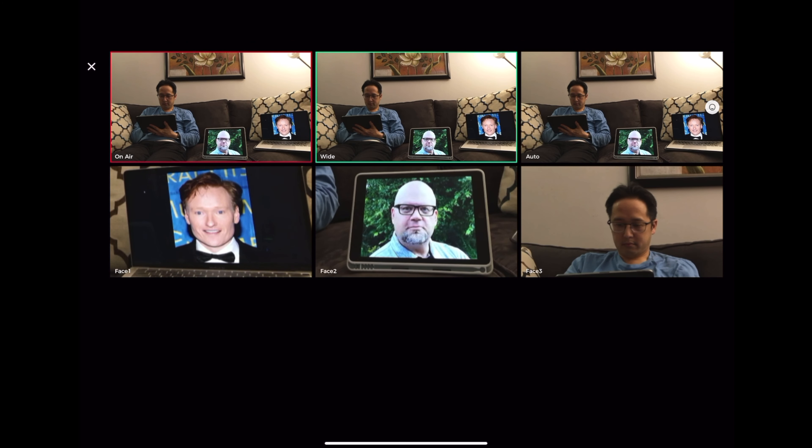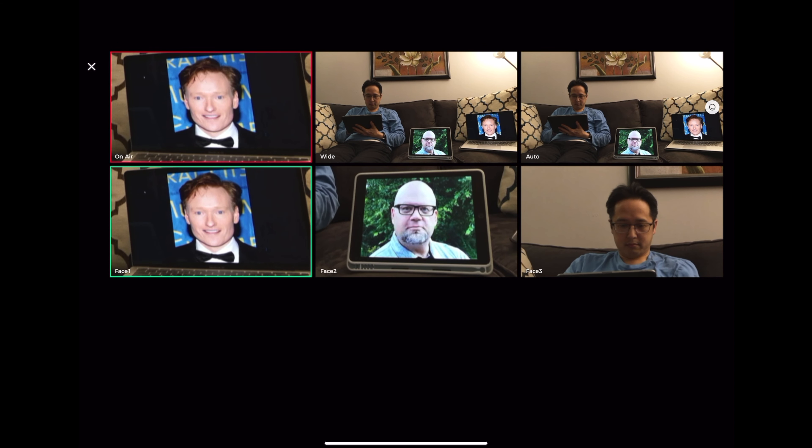Another AI feature is the Director's Grid, which automatically creates different scenes such as wide and close-up shots depending on what's in the frame, and you can switch between those scenes easily. When you have more than one subject, it creates different scenes for each — think of an interview going back and forth between two people. The only limitation I see is that it can only do jump cuts between subjects, with no fade transition option.